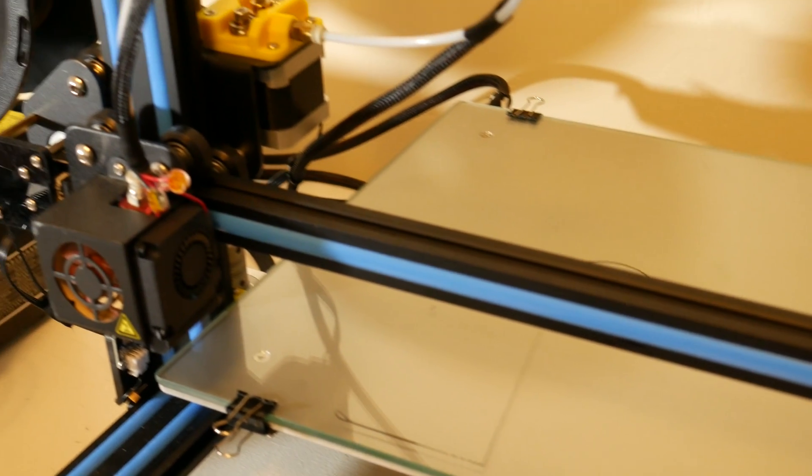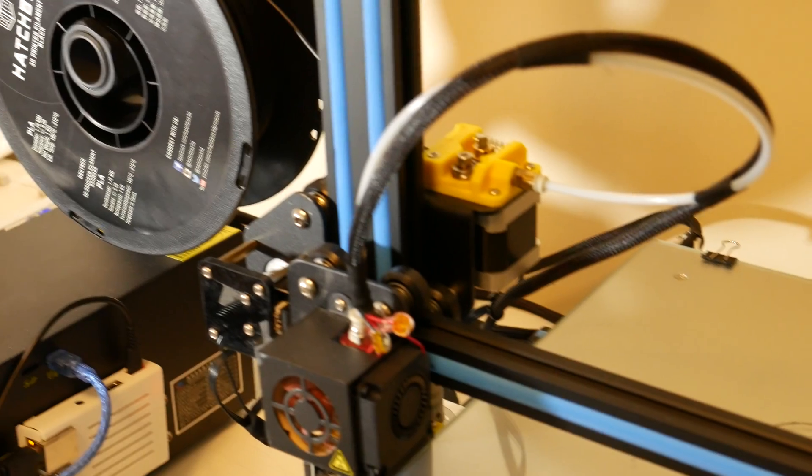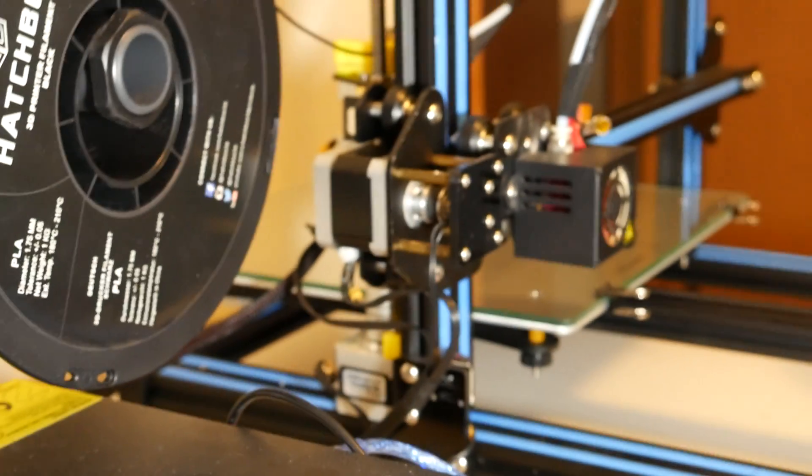I took these parts, had the idea, modeled it in Fusion 360, and then printed them all out on my CR-10. The process took a little while — a few hours — but once it was complete, I think the parts came out pretty well.